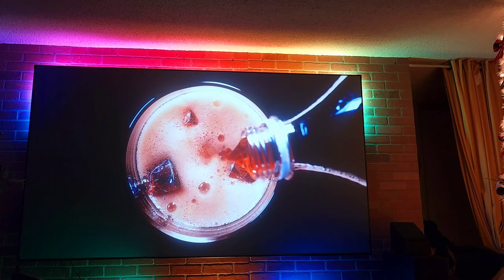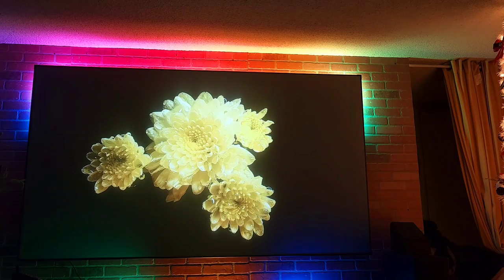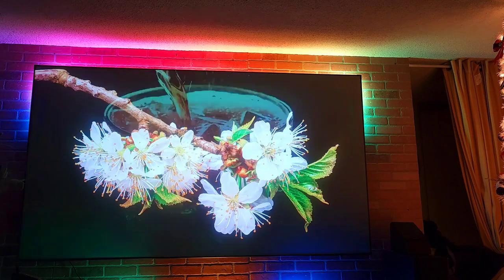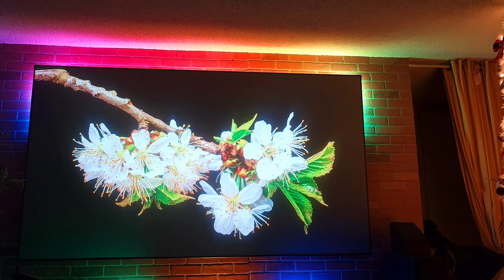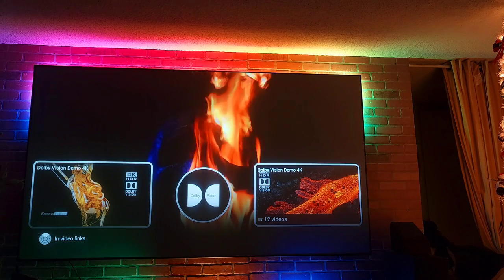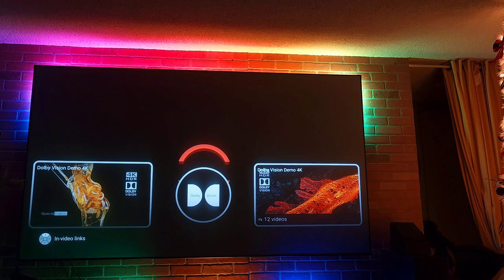The lights in the background — they're not Govee lights, I had some Govee lights but took them off. Everything here is Philips Hue gradient light bars and the gradient strip in the back. If you have any more questions, let me know. I'll make another video on everything. Thank you for watching — see you guys later, peace!